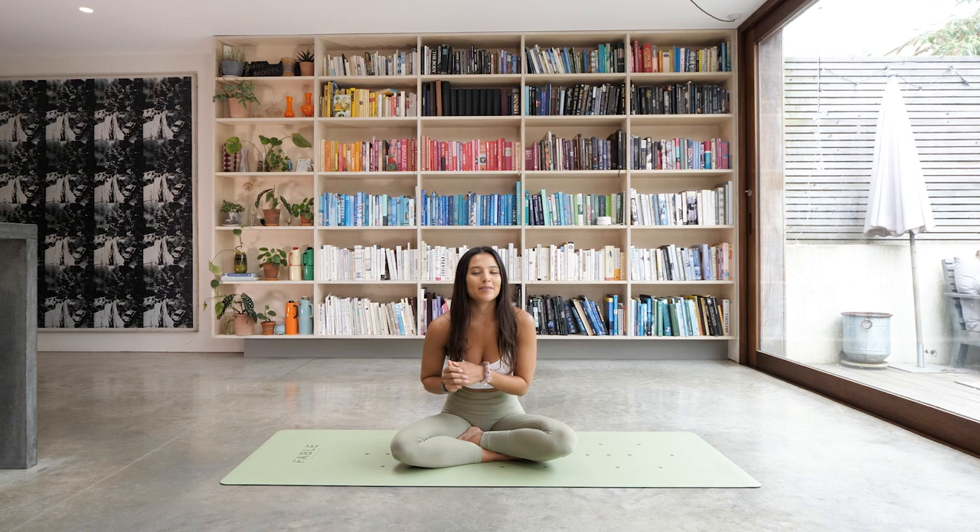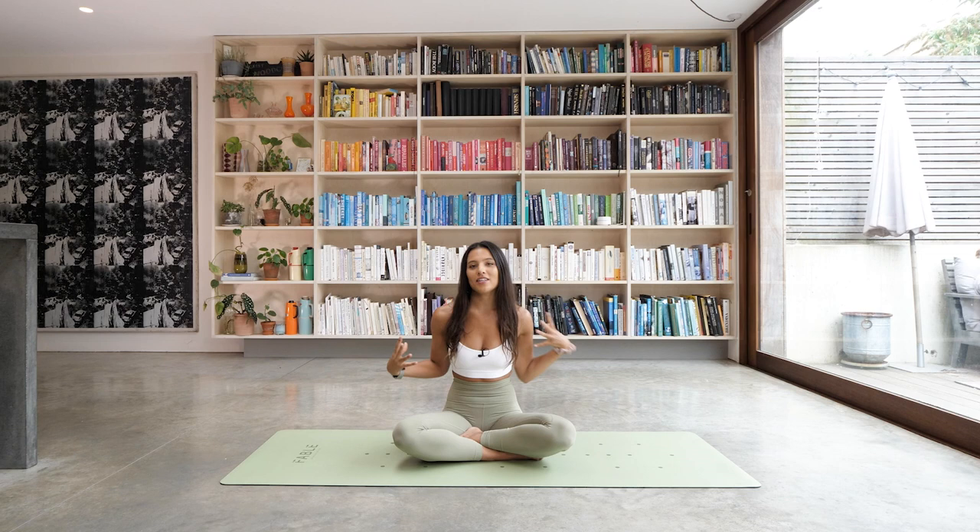Hello everyone, welcome back to The Body Coach TV. My name is Lucy, and today we're going to be going through a fit flow, and we're going to be focusing mostly on upper body today — so our biceps, triceps, shoulders, everything from here up.